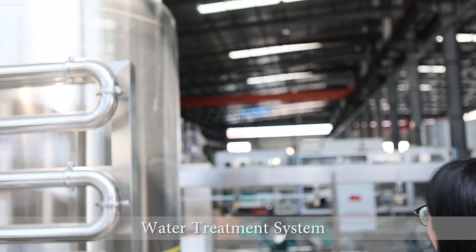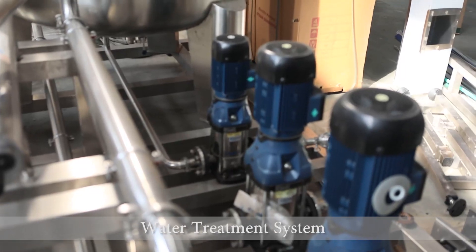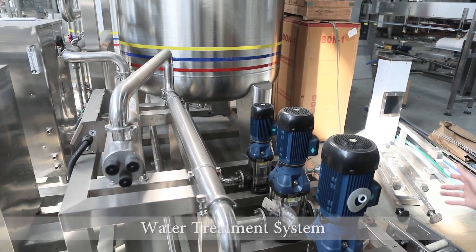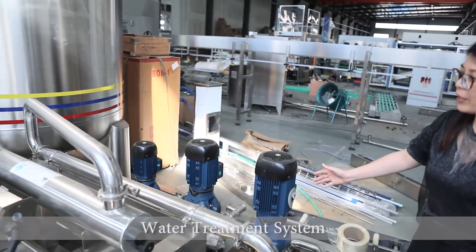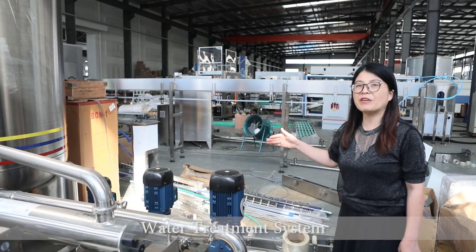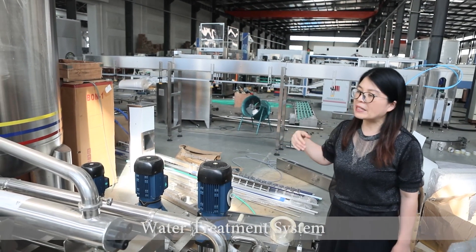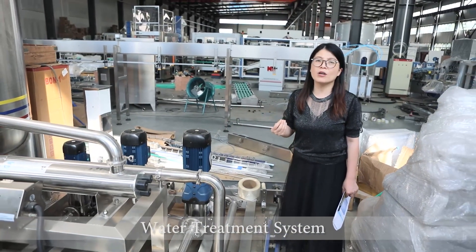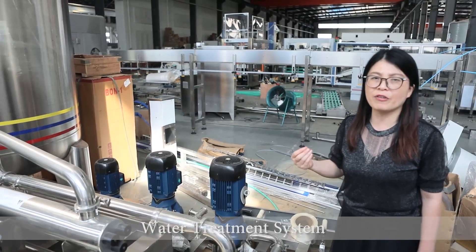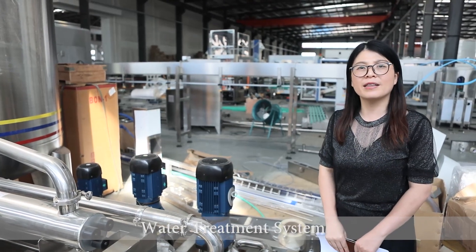At the back side of the tank, we have different types of pumps. We are using the Southern pump, which is also well-known in China. Here we have three outlets — according to the customer's request, the water goes to filling, washing, and other uses. This is the complete system. According to the water analysis report from the customer and the finished water standard, we will customise a water treatment system for you. Please come and contact us.